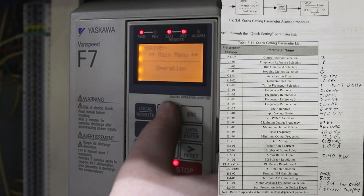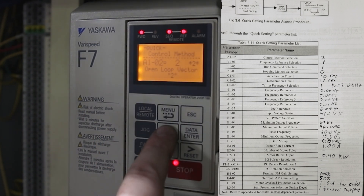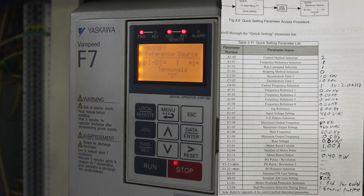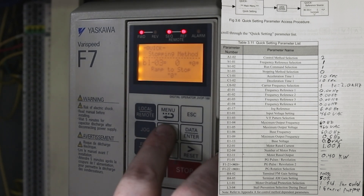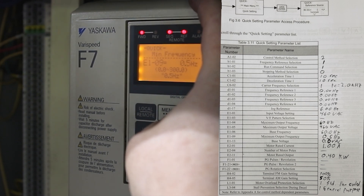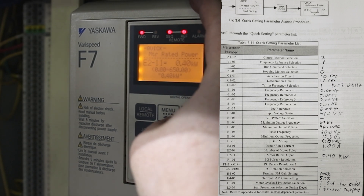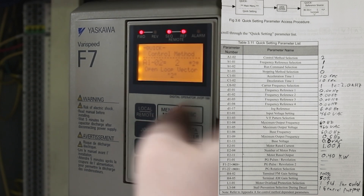I'm going to hit menu, menu, and enter. We're at A102 — that one needs to be a 2, and it already is. Hit up, that goes to B101, which should be a 1. B102 should also be a 1. B103 is at 0, 10 seconds. D117 should be at 6. E101: 460 volts is right, 60 hertz. E109: 5 hertz, 0 volts, 1 amp, 0.4 kilowatts, 100%, 50%, 1, and 1. All of these settings are correct.